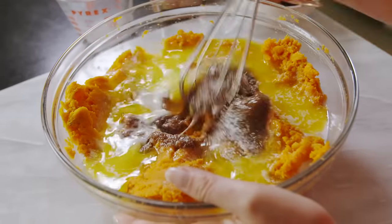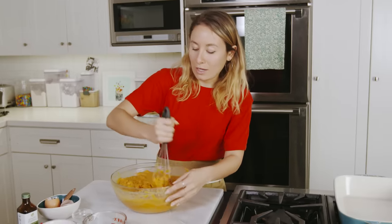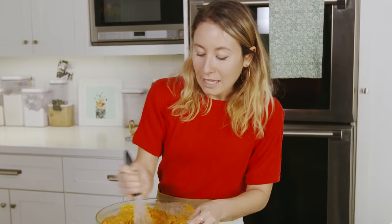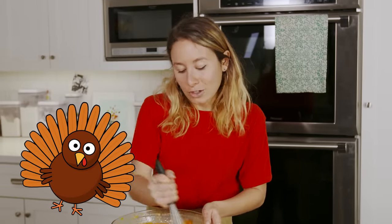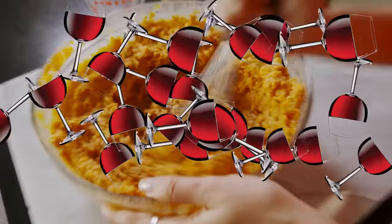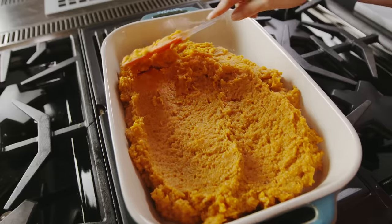Give this a big whisk. It really comes together so fast, which is really nice when you are preparing such an intense, laborious meal, so you can focus all your energy on other things like turkey and making sure you have enough wine and all that jazz. Now that we've got our mixture, we can transfer it to our baking dish — a 9 by 13 baking dish.